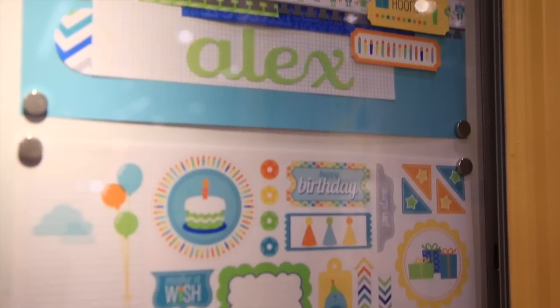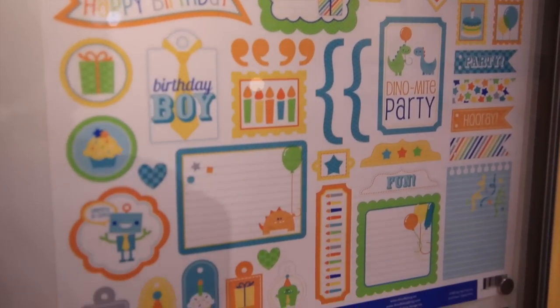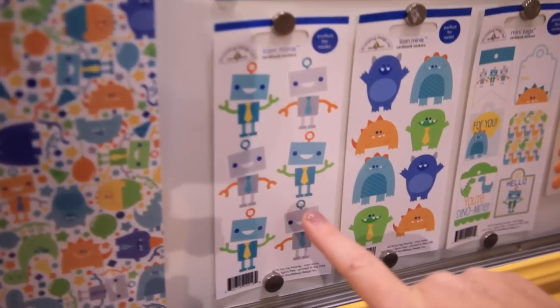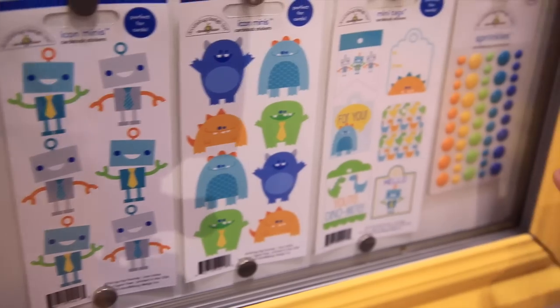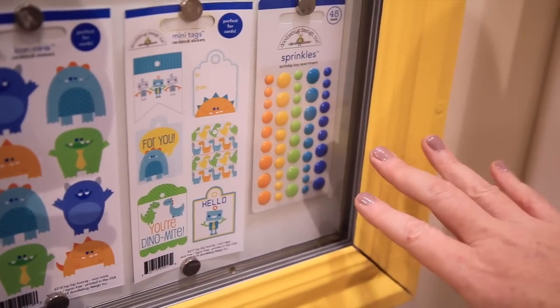These are the 'this and that' cardstock stickers — fun titles, labels. There are the icon minis. Look at these robots wearing neckties, so cute. And monsters, labels — these are the sprinkles. The colors on these are so rich and wonderful.